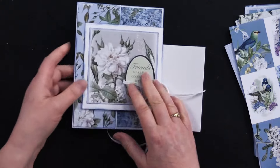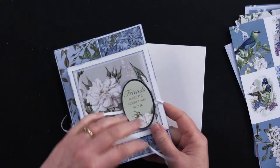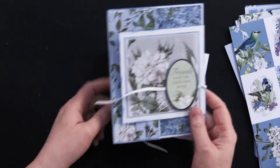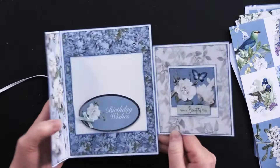This card is very easy to put together but it looks more complex, which I love — when you haven't spent a lot of time on something and people are like 'oh my!' That's always fun.